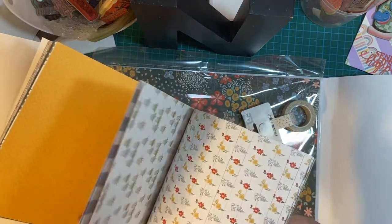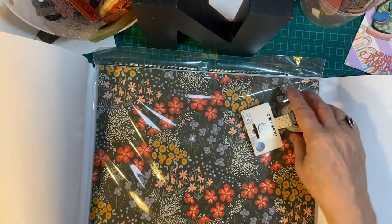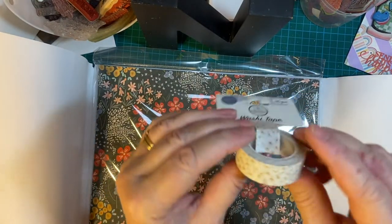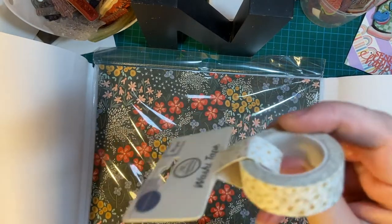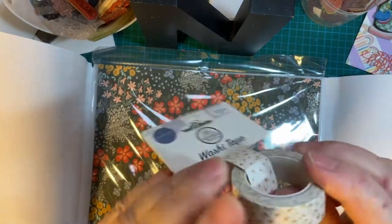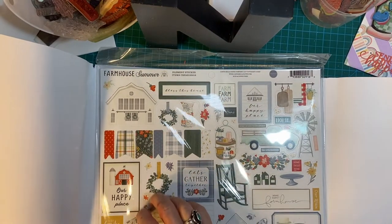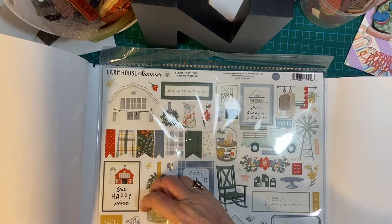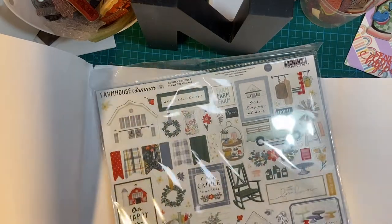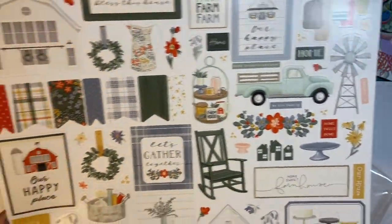And then it starts over. And washi tape — oh, how cute. Reminds me of a little tablecloth, plastic tablecloth or something. Cute. And now the paper. This is from Cartabella. Got the sticker sheet — that's going to be a lot of fun. I like to decorate the inside of cards with stickers.